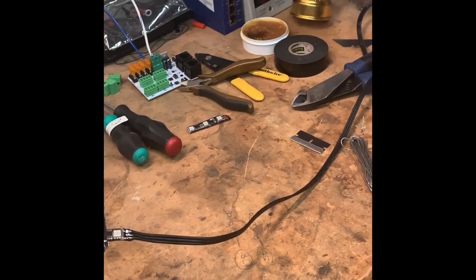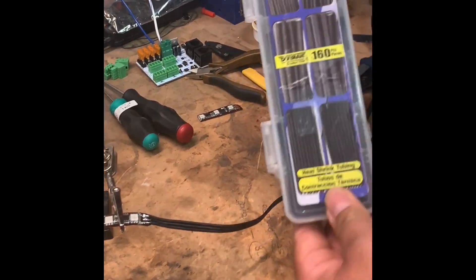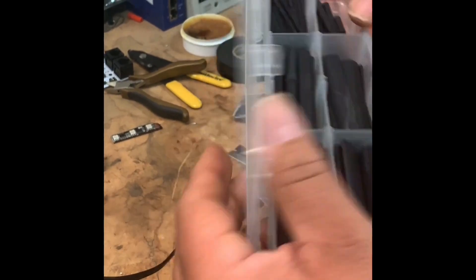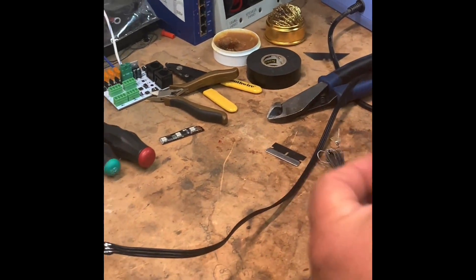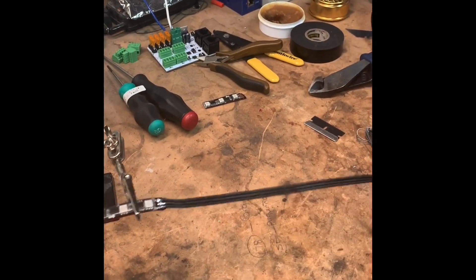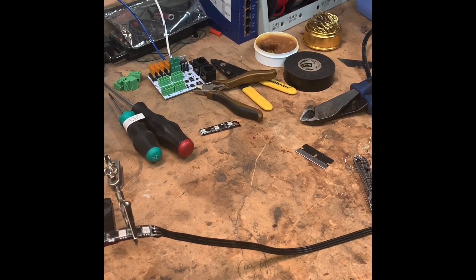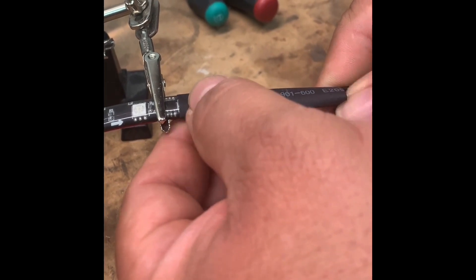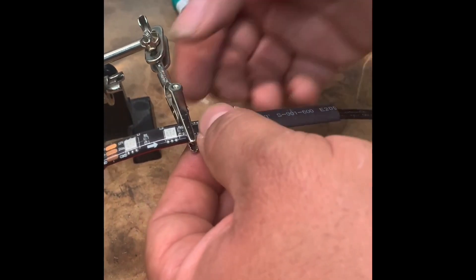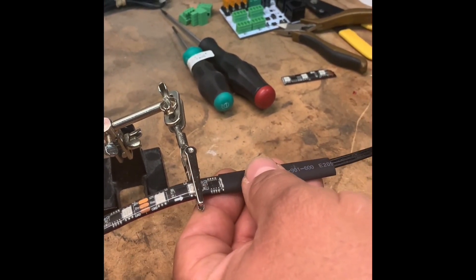We purchase heat shrinks in bulk — I use them a lot and I like how they look professional. Slide it in to cover the soldered portion and let the heat go. The heat gun is set to 800 degrees, which should be enough — about 30 to 40 seconds to shrink it properly.